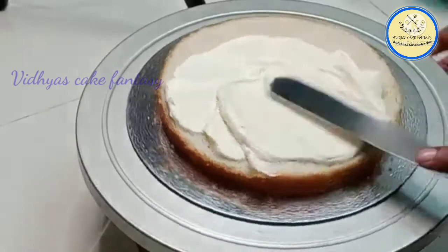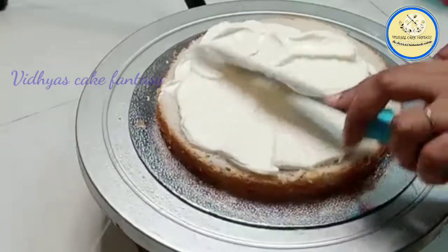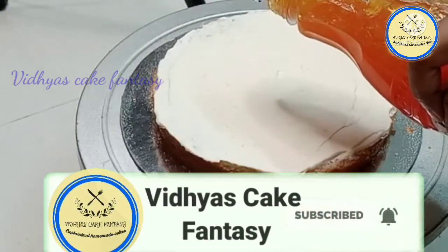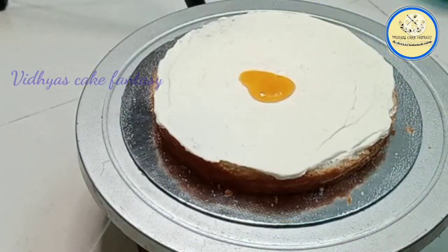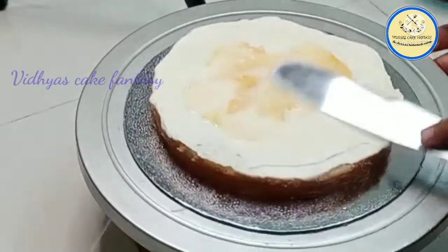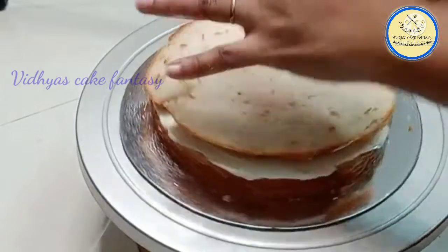I have mixed butterscotch with the dipping cream and I'm applying some cream all over the cake with the help of a palette knife. Now I'm adding butterscotch crush to the flavor — just one or two drops of crush — and then spreading the crush all over the cream. Then the next layer follows the same procedure.